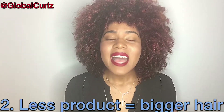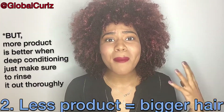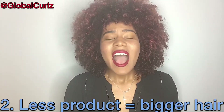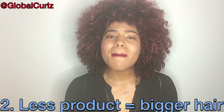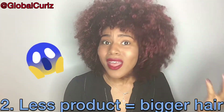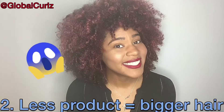When it comes to deep conditioning, you can use as much as you like — more is better because your hair absorbs all the nutrients. However, when it comes to your styling products, maybe a curl cream or a detangler, use moderate amounts. You don't want to weigh your hair down, otherwise you won't get the fluff that you want. So number two: don't use a lot of products.